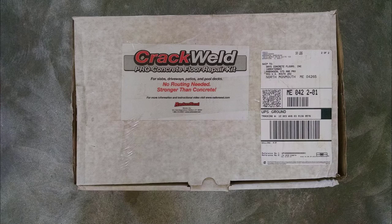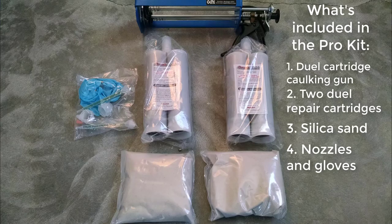This is the box it comes in. This is the Pro Concrete Floor Repair Kit — this is the one we use. We fix a lot of cracks in concrete floors. What comes in this kit? You get the dual cartridge caulking gun, two dual repair cartridges, silica sand, the nozzles, and the gloves.